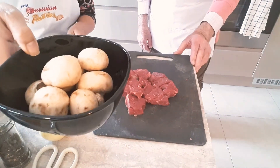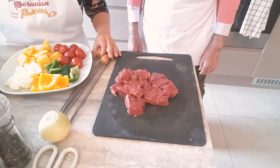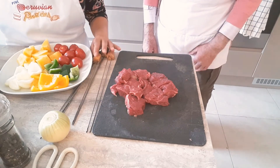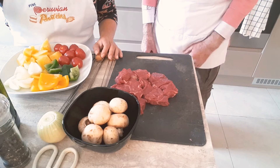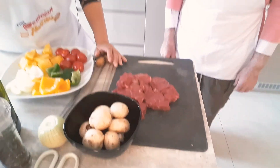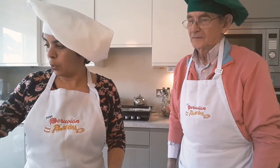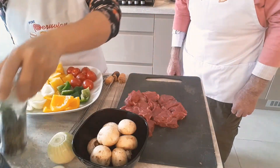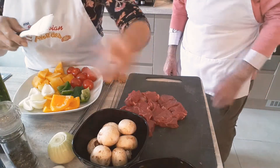We also have some mushrooms here. You can use these skewers if you have them, or any kind. It's really windy today here in Dublin, so we're going to make them in the oven — we're going to grill them basically. We're going to flavor them with olive oil, salt and pepper.